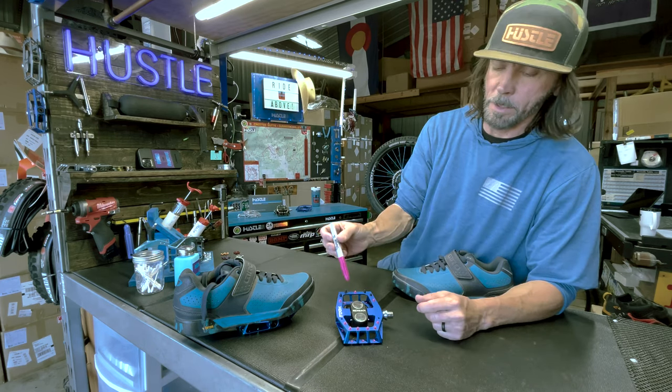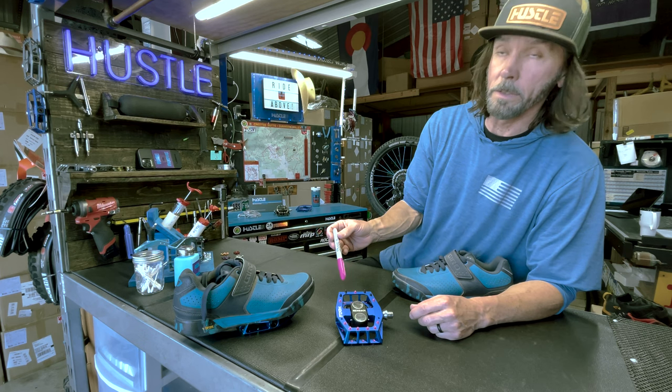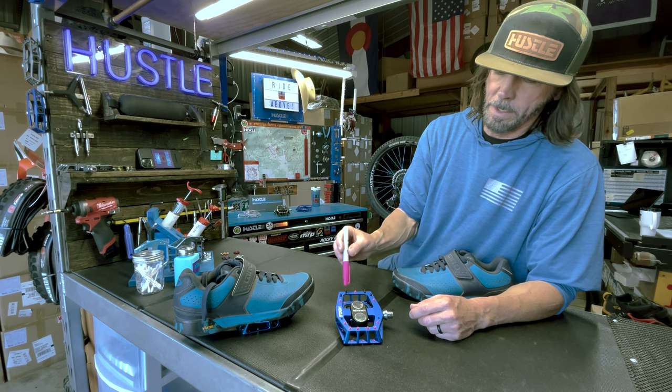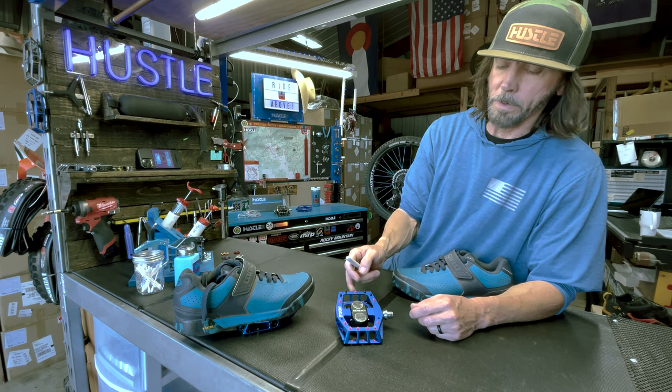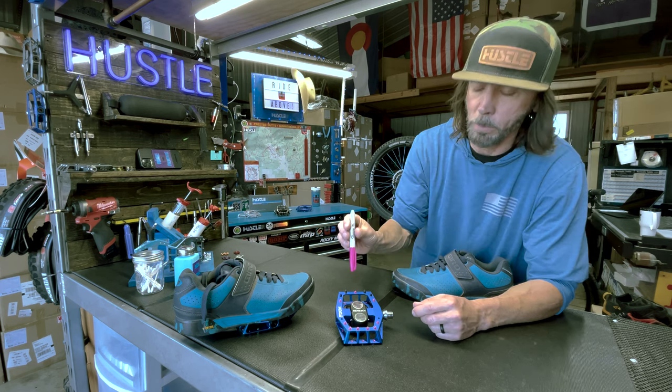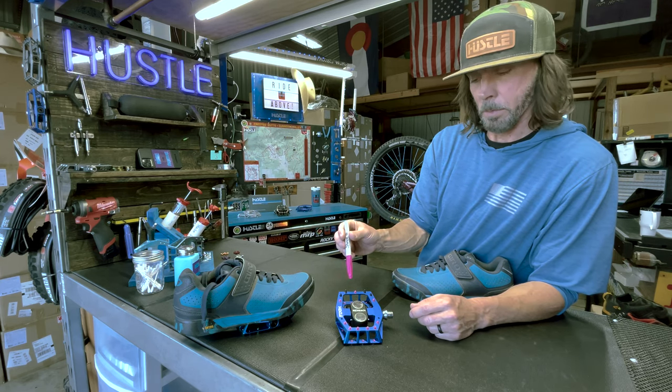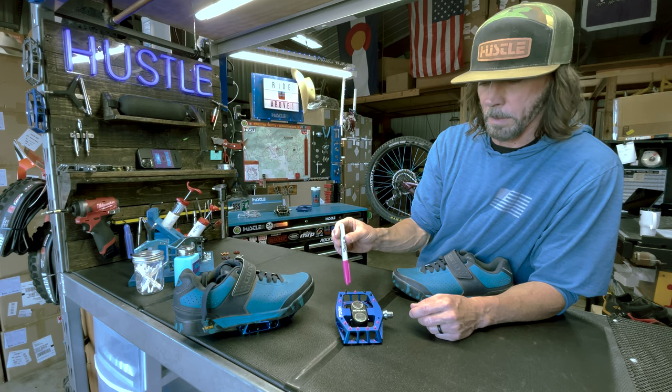This setup is going to be a little more for aggressive, steep riding — some gnarly downhill stuff — because your weight is going to be more on the front of the pedal, or you're trying to get more weight on the front of the pedal. This is going to give you a little more grip and a little more control between the interface between the shoe and the pedal.